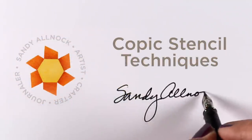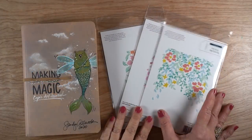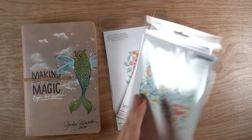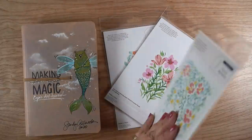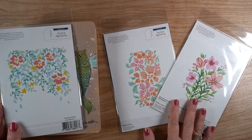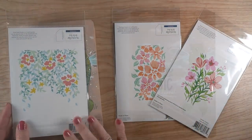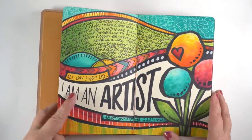Hi, it's Sandy Allnock and today I'm going to show you some technique ideas to use with Copics and your stencils. These are from PinkFresh — they're actually a set of stencils, each one has multiple stencils in it. Hanging Garden is this one, the one on the right is Garden Florals, and in the center is Seamless Floral Panel, and I'll show you each one of those.